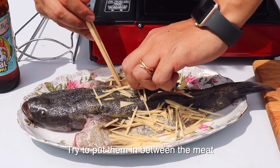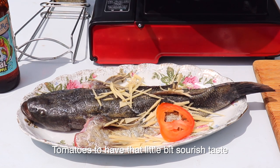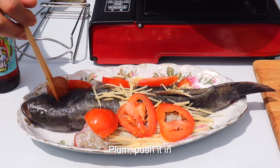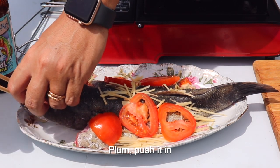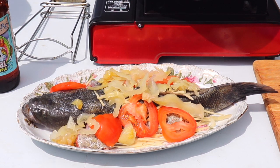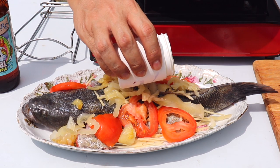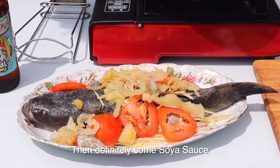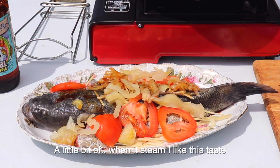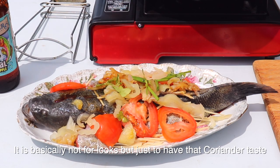Try to put them in between the meat. Tomatoes give it that little bit of sourish taste. Plum — crush it. My gam chai. I'm going to put a little bit of sesame oil and definitely some soya sauce. A little bit just when it steams — I like this taste. It's basically not for looks, but just to have that coriander taste in.